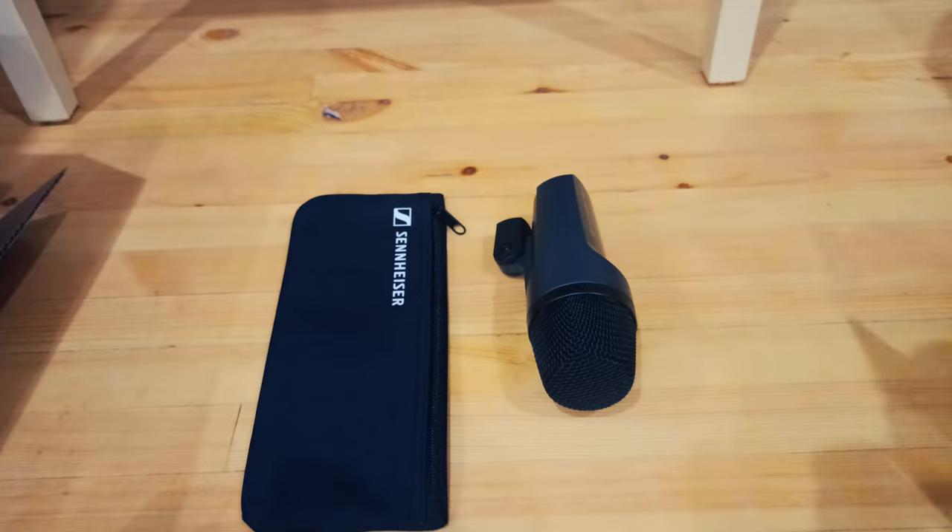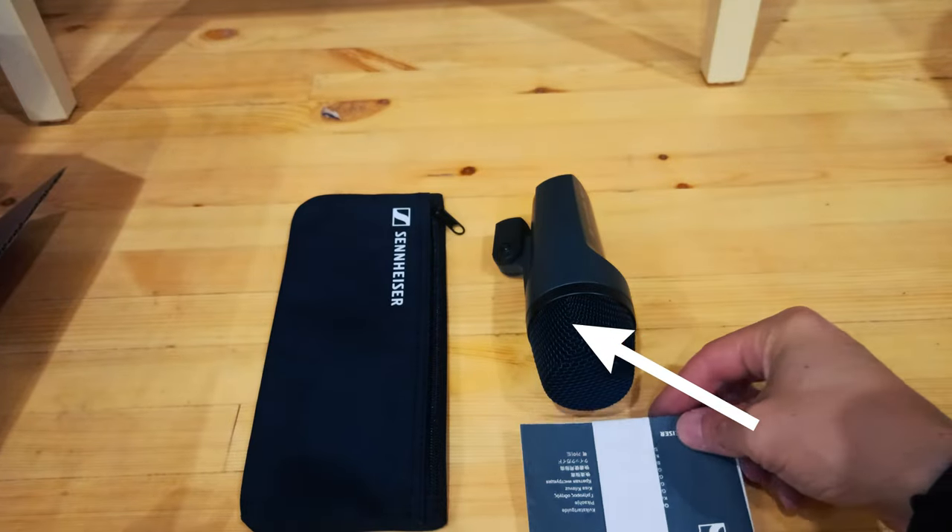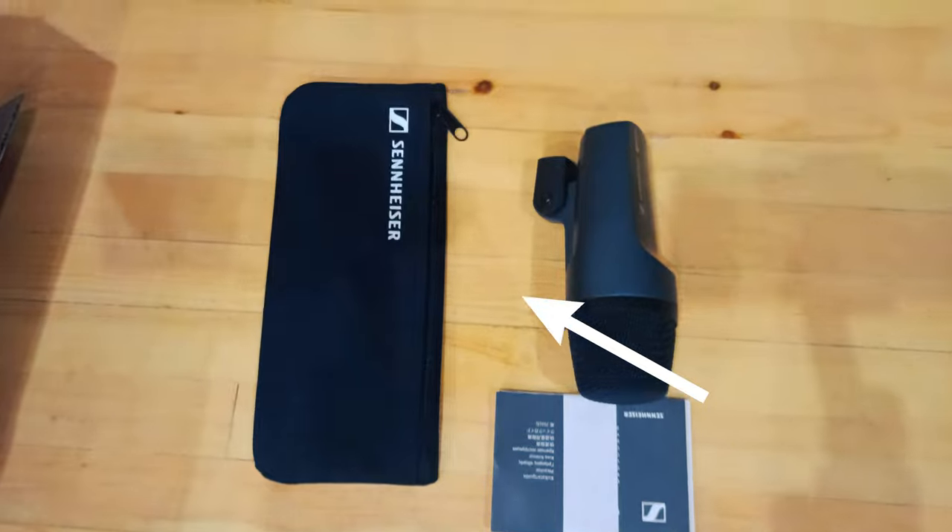What's in the box? One E602-II. One pouch. Instructions for use.